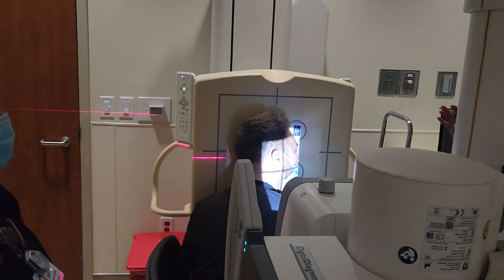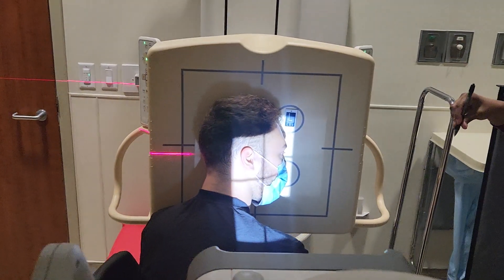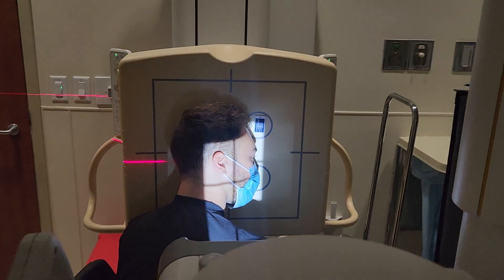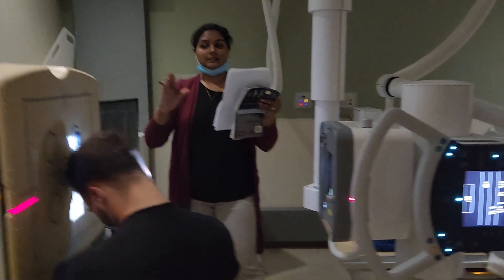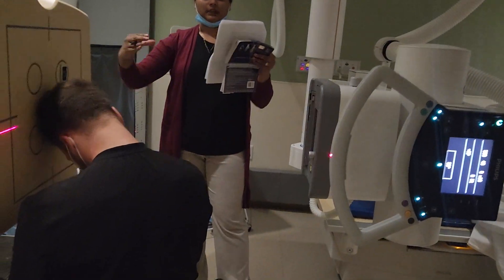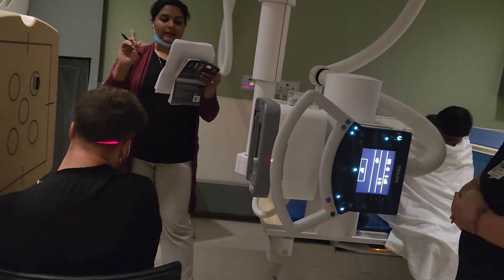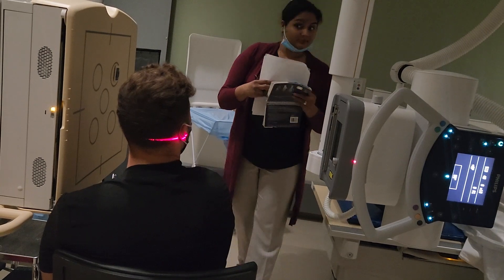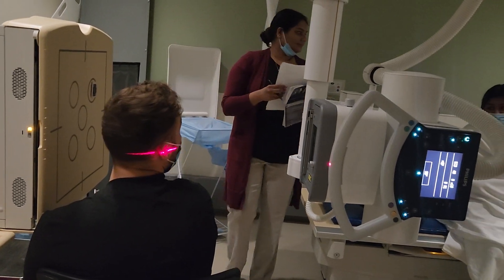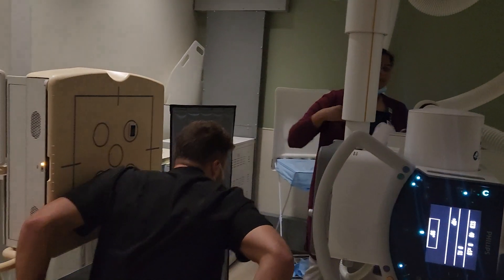So for a general survey: 15 degree tilt, 15 degree head rotation. When they're specific to look at the ramus, it's a 15 degree tilt but no rotation. For the body it's a 15 degree tilt and 30 degree rotation. For the mandibular symphysis, it's a 15 degree head tilt and 45 degree head rotation. So the rotation progression is: 0, 15, 30, and 45.